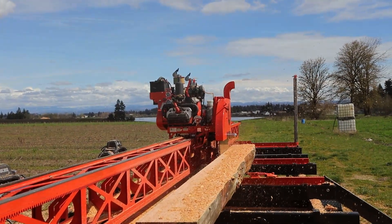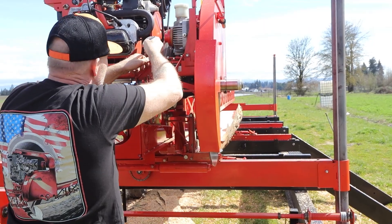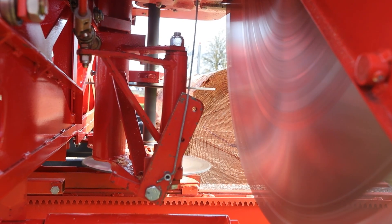Two edger configurations give you options depending on your goals. Dual edger blades can cut up to two 6x4s at a time. The top edger blade adjustment only takes seconds, allowing you to get the most from the size and shape of each log, according to your judgment and experience.